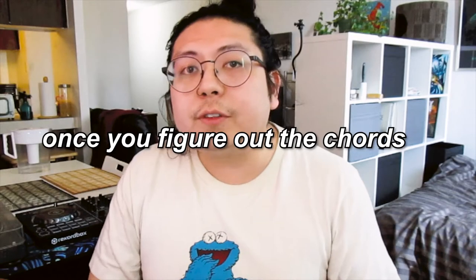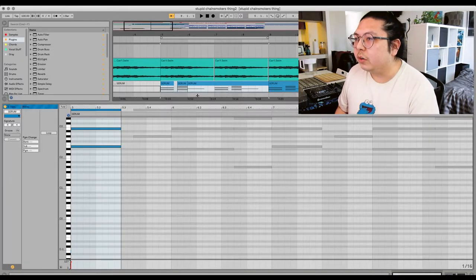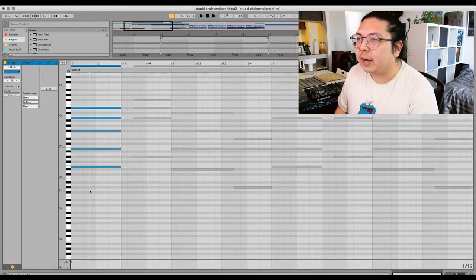First thing we're going to do is start at 100 BPM. We're going to figure out a chord progression — once you've figured out the chords, you've figured out the entire song. It's the backbone for everything. When building chords, I normally like to do regular triads, but instead I use 9th and 7th chords to remove the cheesiness from normal triads in pop music.